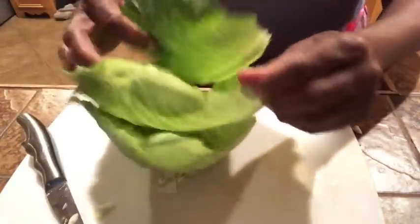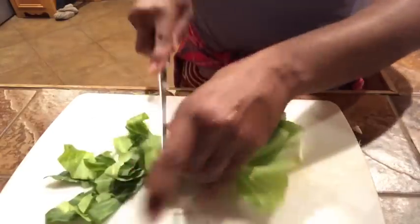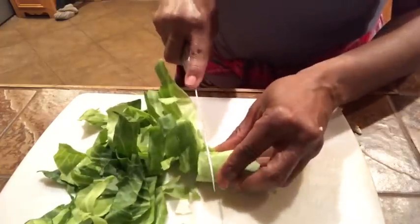Now the greenest leaves on the outside — some people probably throw them away, but I just take them, roll them up almost like I would my collards, and cut them into ribbon-like shapes. Then I just throw them in with the rest. This is our cabbage here, and I'm going to rinse these off and get ready to put them in the pot.